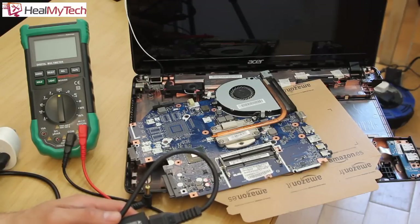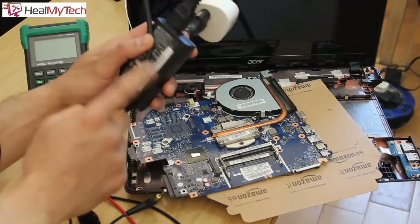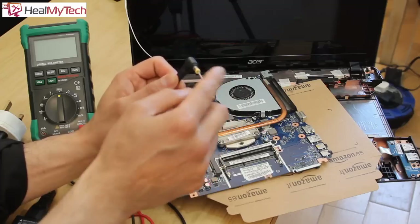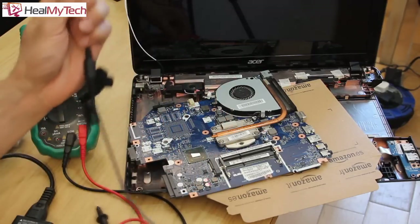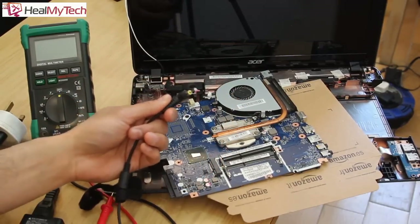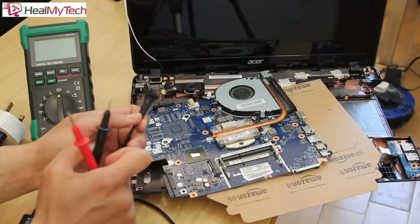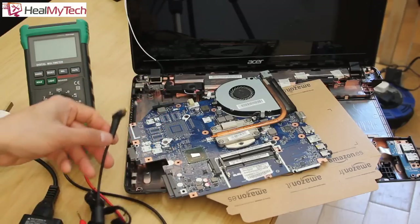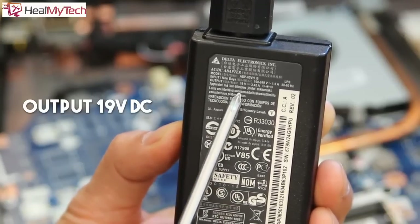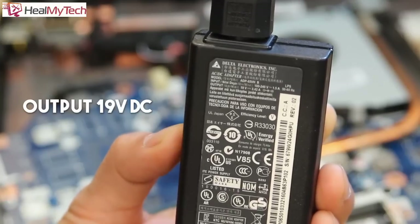If something is not turning on you should check for power, and there are a few stages for power to come from the wall socket into your device. I'm going to do a brief recap: the first thing you need to know is that this charger has a very narrow port, which means my multimeter prong is not going to go in properly. I'm using a nail in this case, but you can use anything metallic that conducts electricity. The charger outputs 19 volts and 3.42 amps, so we're going to be looking for 19V DC on our multimeter.